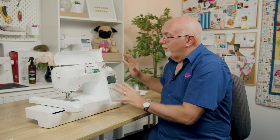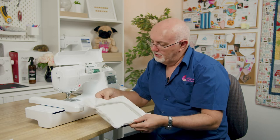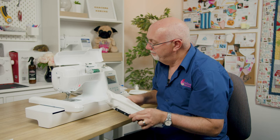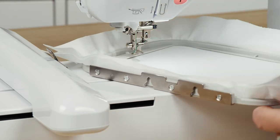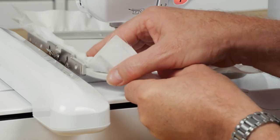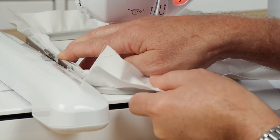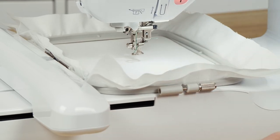Now let's load a hoop. I've got a piece of cotton fabric and backing in the standard five-by-seven hoop — you do need backing when embroidering. With the presser foot up, slide the hoop under the foot. There are two notches that clip over two little pins on the embroidery unit. Click them into place and push down — there's a little release lever to help. The hoop is now locked in and ready to stitch.